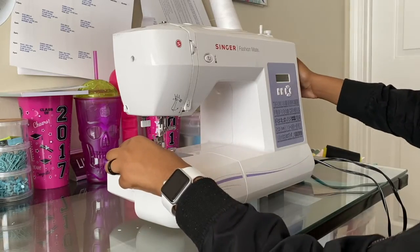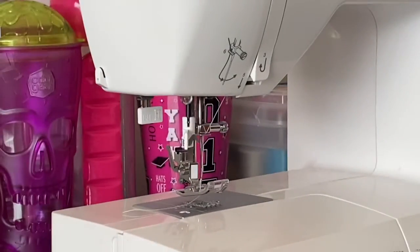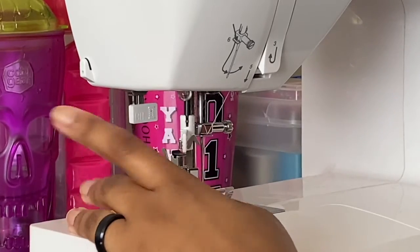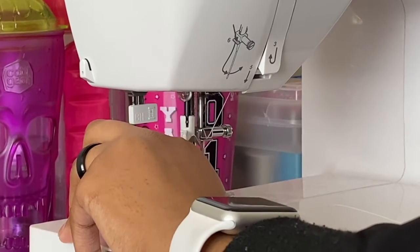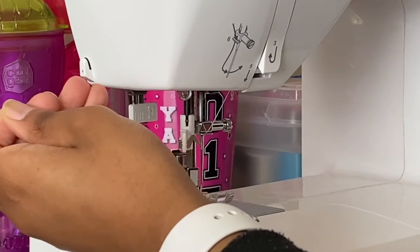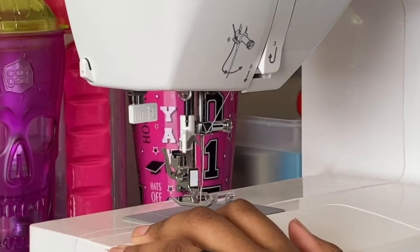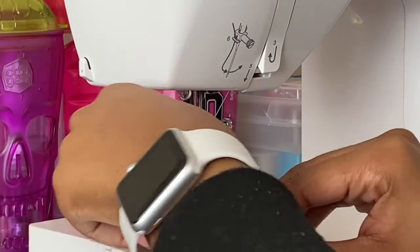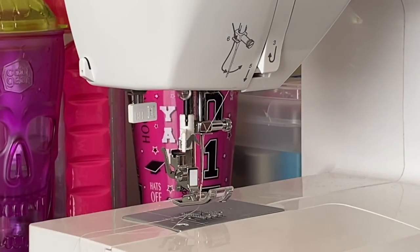Lastly, we're going to pull the thread up from the bottom — let me zoom in a little. You're going to move the wheel on the side of your machine, which controls the needle. Wheel it down, bring it back up, then pull your thread out. Take a pair of scissors or a needle and just slide that thread there. And here we have the spool thread and the bobbin thread — you are ready to sew, period!